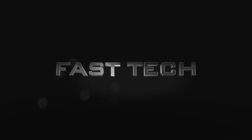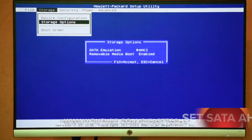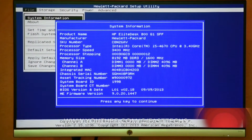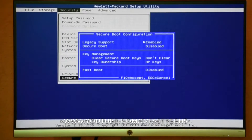Hi friends, you are watching Fastech. Today I'm going to show you how to install macOS Sierra on HP 800 G1 SFF. Set SATA emulation to AHCI in BIOS. Looking at the system information: it is a Core i5 3.4 GHz 4th generation CPU, 8GB of RAM, and an NVIDIA 210 1GB graphics card.